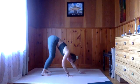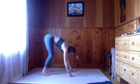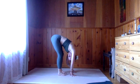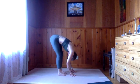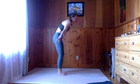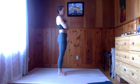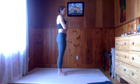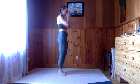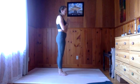Take a moment in this forward fold, shake things out. Inhale, rise all the way up to standing, exhale those hands through heart center. We are again going to balance on that right leg — this will be the last balancing pose we do on this side. This time we're going to bring the left leg behind us for dancer pose.